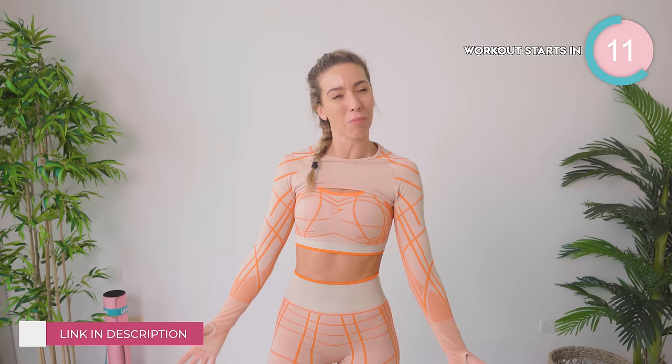Can we just take a second to look at this beautiful number? This is Gymshark. I feel like I'm channeling my inner spider woman. I think it's fabulous. The link to shop is in my description box. All right, guys, let's do this.